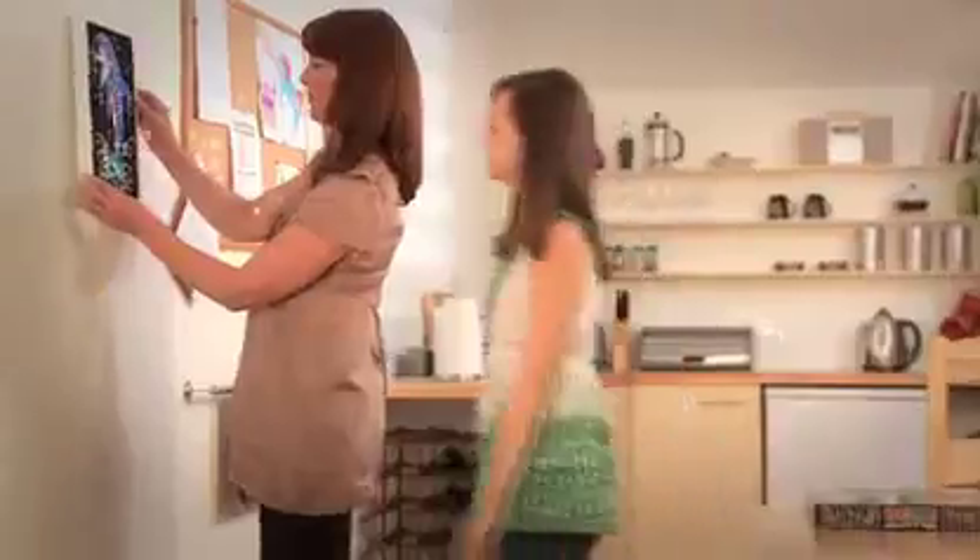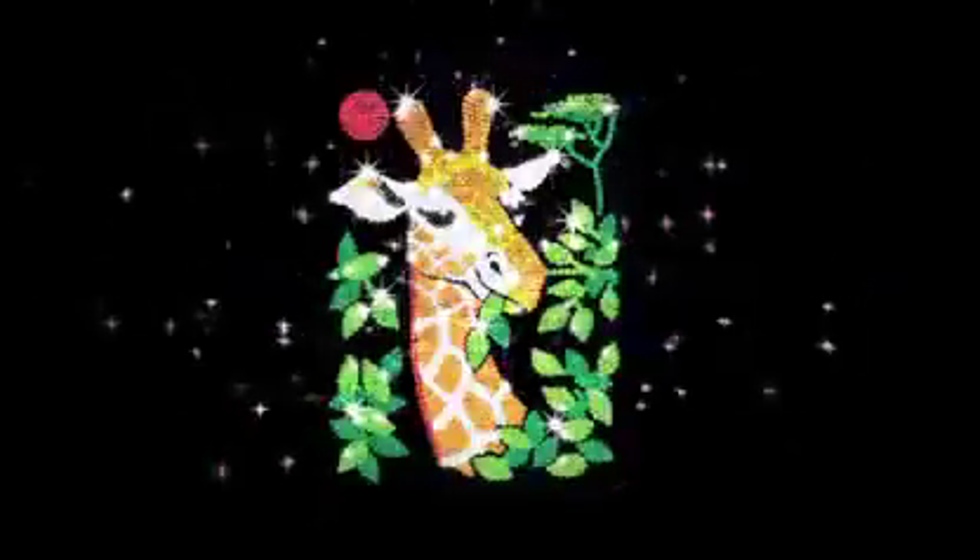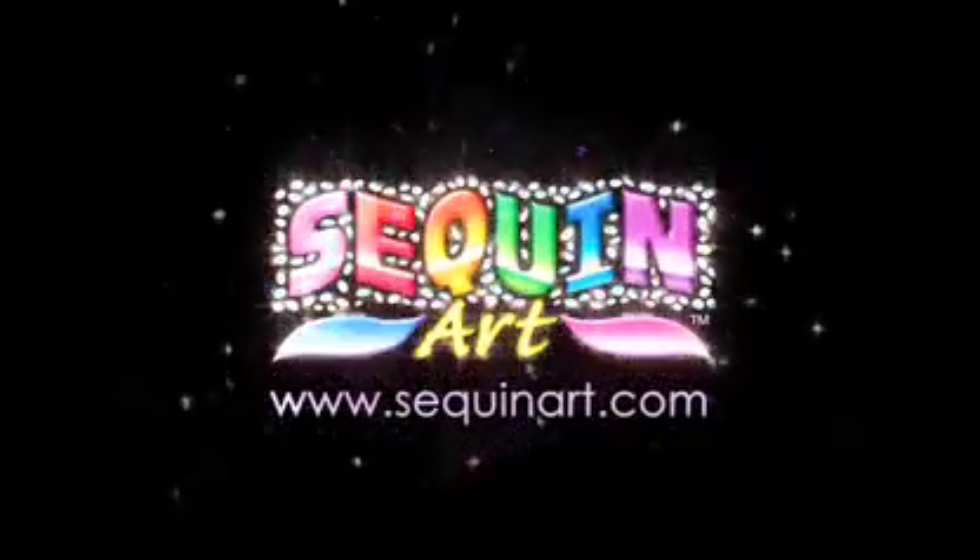Available from leading craft and hobby stores and toy departments nationwide. See all the designs in the Sequinart collection at sequinart.com.